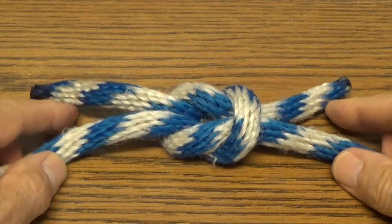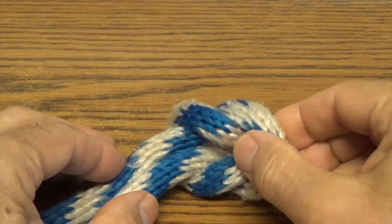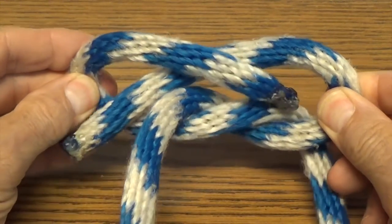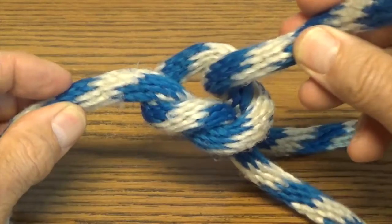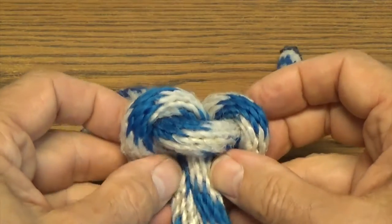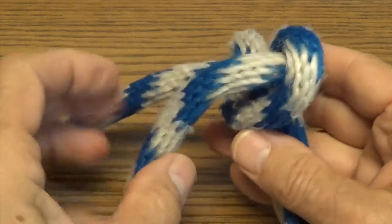It's good to note that both ends of the square knot are on the same side. A square knot can be most easily released by grabbing the sides and pulling them outwards. If one of the ends is pulled in the opposite direction, the square knot will collapse, and what's referred to as a lark's head will be tied around the end that was pulled.